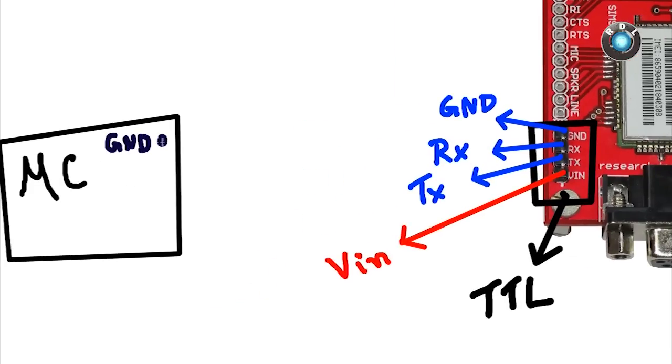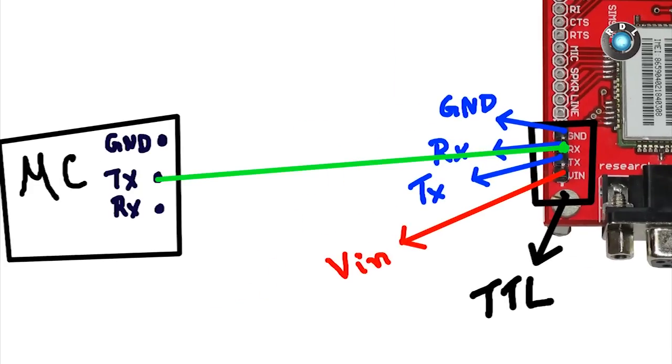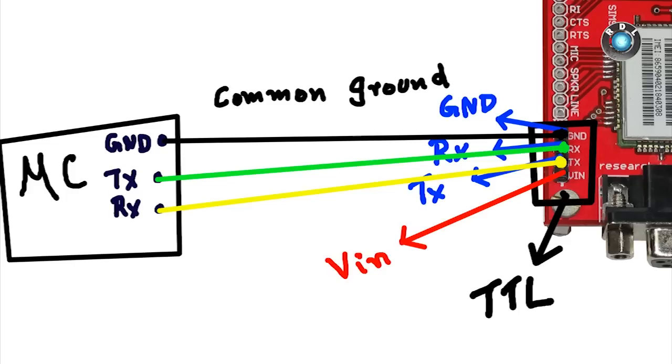RX needs to be connected to the TX of your controller pin, and TX gets connected to the RX of your controller. However, make sure you connect common ground as well.